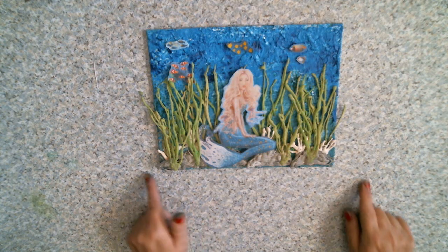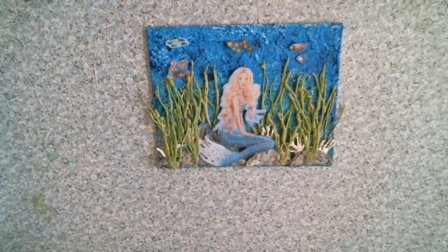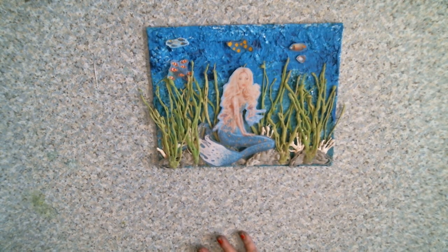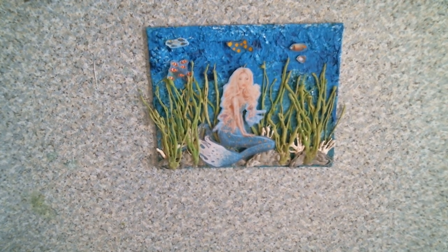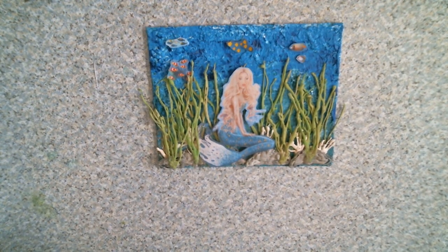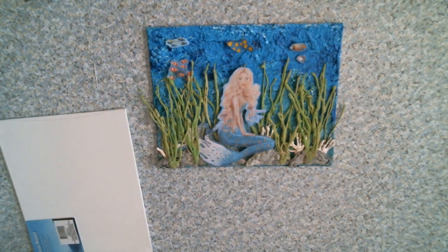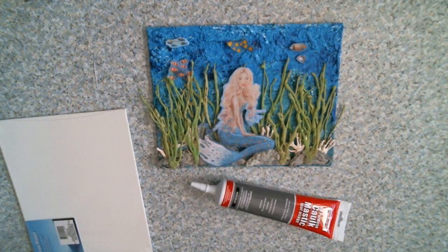I made a canvas guys and I thought I'd share a little bit how I did this. It's a plain Jane canvas that I got at the Dollar Tree, and some caulking from the Dollar Tree as well.